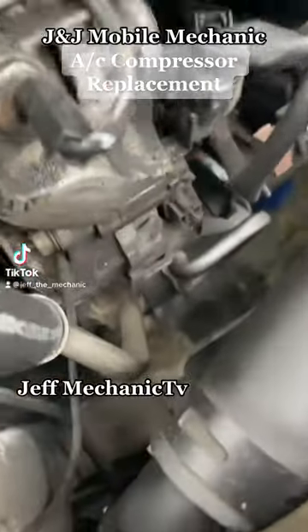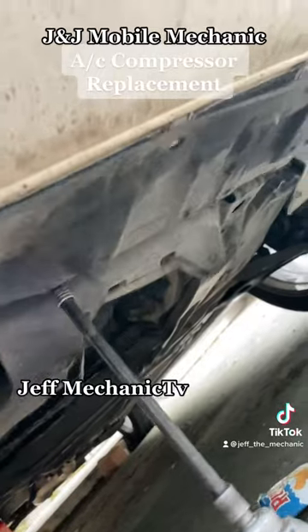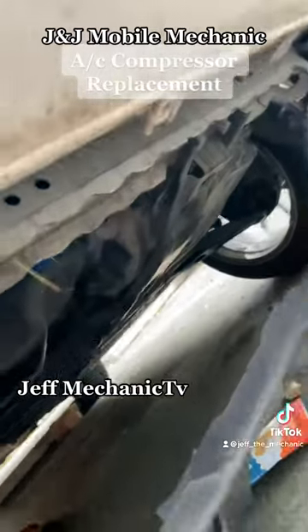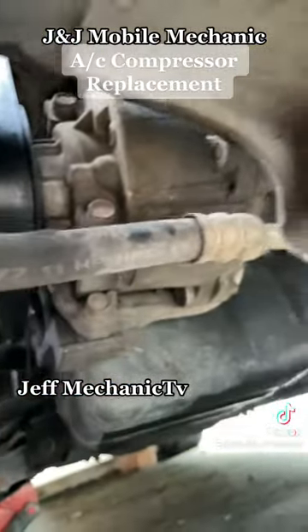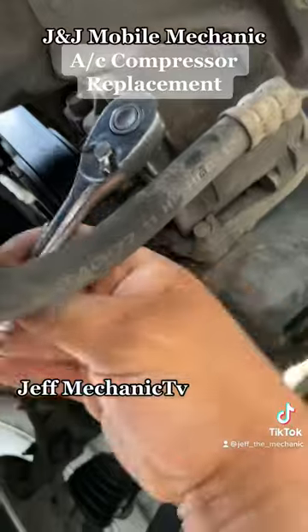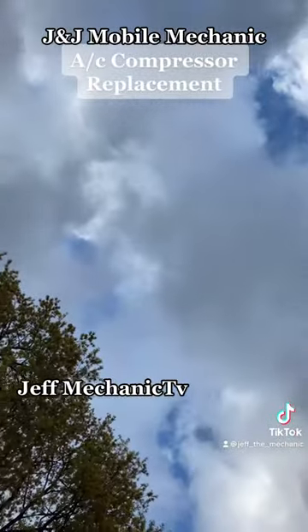Jay and Jay Mobile Mechanic. The compressor is right there. To get to our compressor, you have to remove that piece, and then there it is — easy peasy. This is how we do it. Another beautiful morning in San Antonio with them clouds.